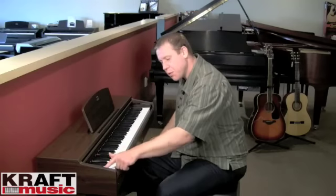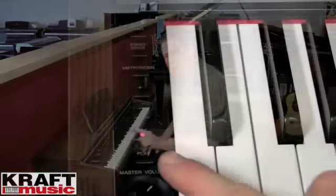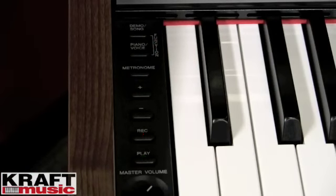The Arius YDP-140 is also equipped with a metronome to help you with your timekeeping. There's also a record feature in the piano. It's really easy to use — I touch the record button, play my song, touch play to stop the recording. It'll save that song and then I can hit play again and listen to the playback.